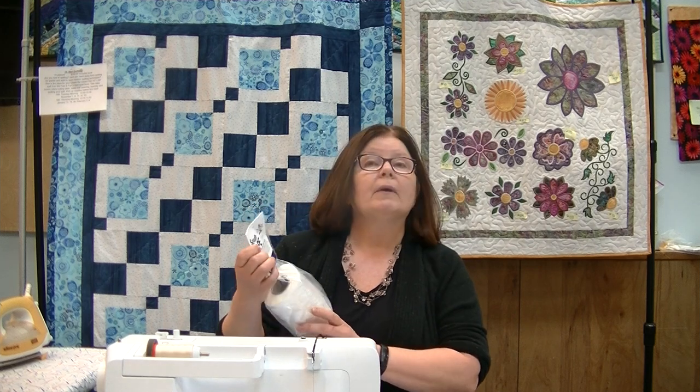What is fabulous about these is that they're lightweight, so when we do string quilting or scrap quilting we're not adding any bulk to our fabric. And then once you have washed the quilt, they dissolve away completely.